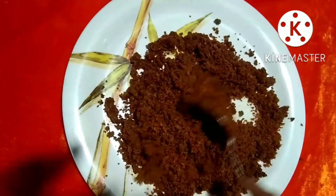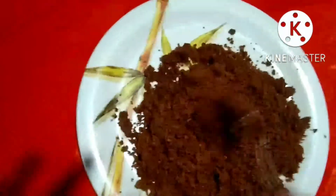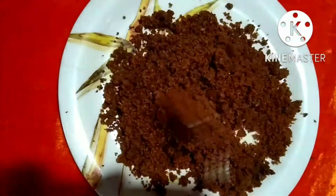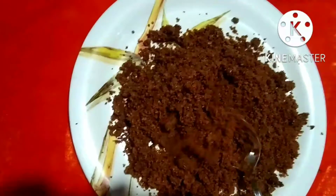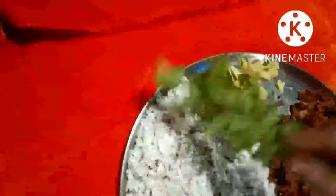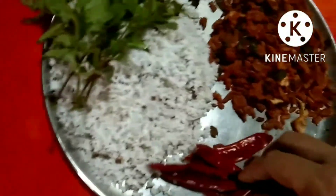I am going to make a soup. I will add a little oil in the pan at medium heat. It is very natural for the pan.